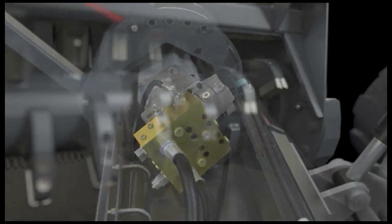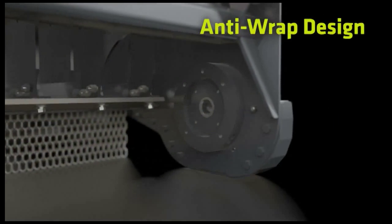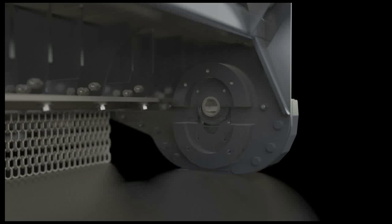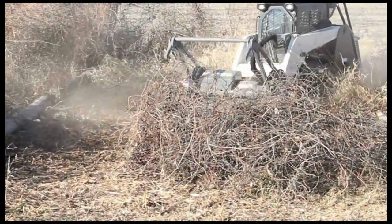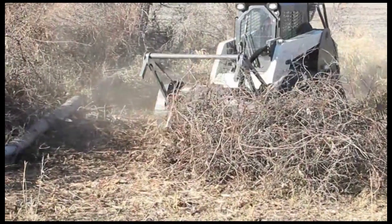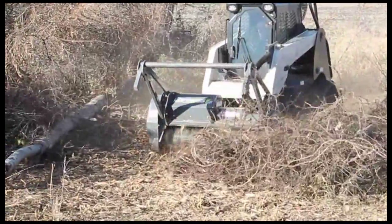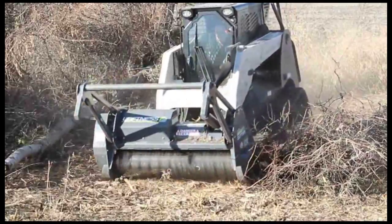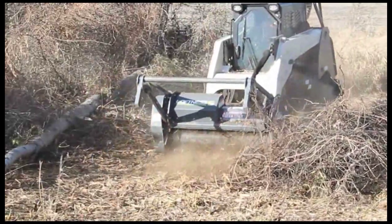The machined anti-wrap bearing protector cuts down on debris in the bearing chamber, and the two-part split design allows easy removal of small debris. Years of brutal in-field testing and refinement have resulted in a lineup of mulching head tooth options that make a quick meal out of the thickest brush and trees.